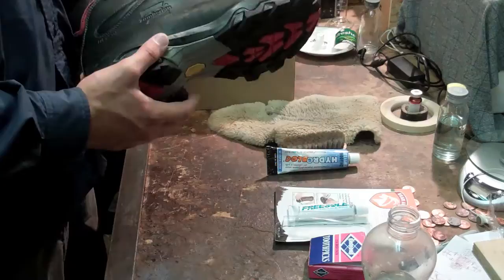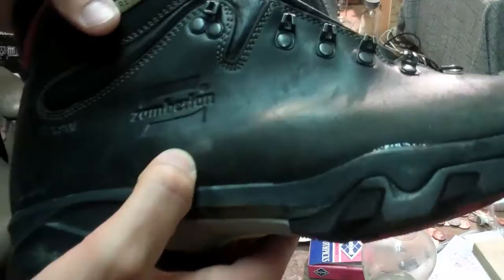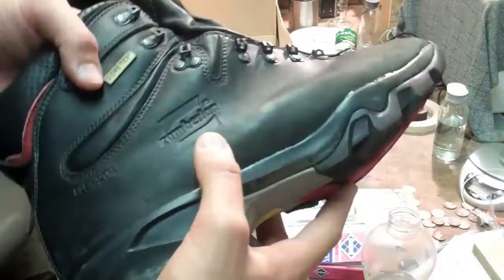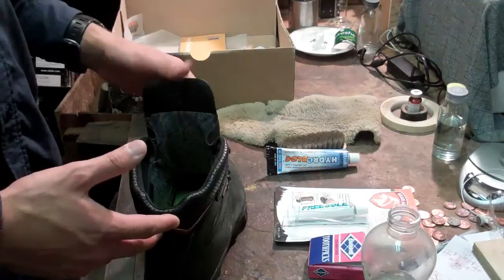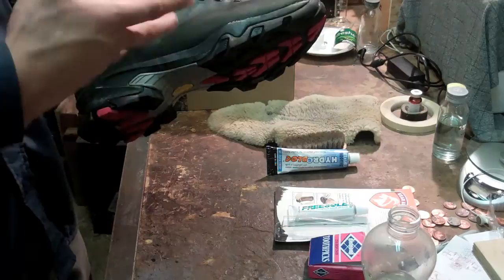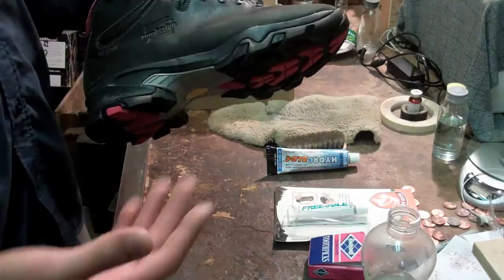Usually my pack is about 40 to 50 pounds. You can see they do have some scuff marks, but after I take care of this boot right here it's going to look a lot better. None of the threads are ripped and they feel really well. I still occasionally get a hot spot and a blister if it's wet and I'm sweating inside the boot a lot — they just can't keep up with the amount of sweat and heat, the breathability.